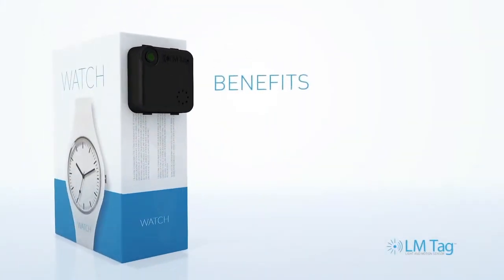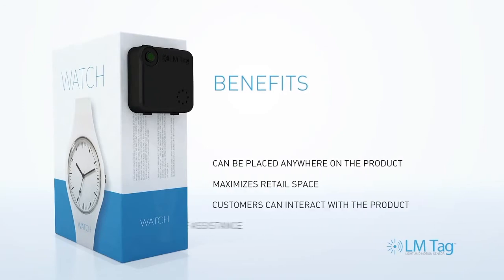The LM tag is small, works with a variety of packaging styles, and can be applied anywhere you like.